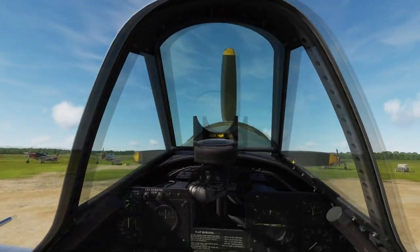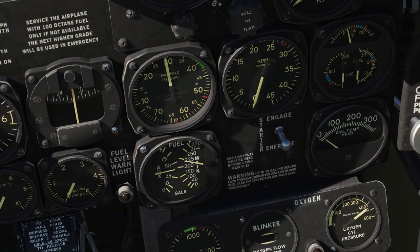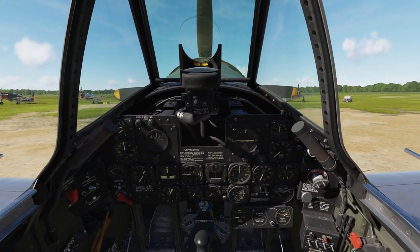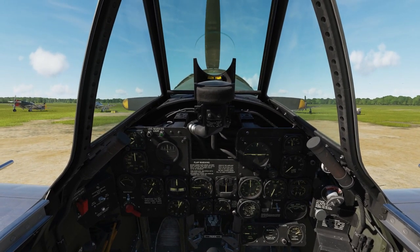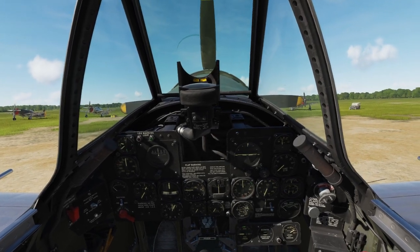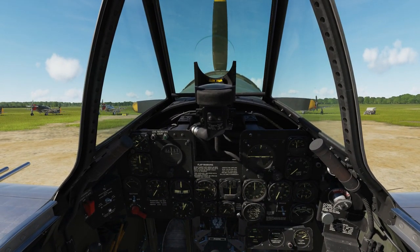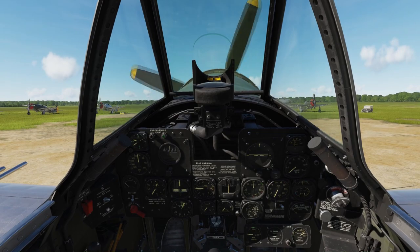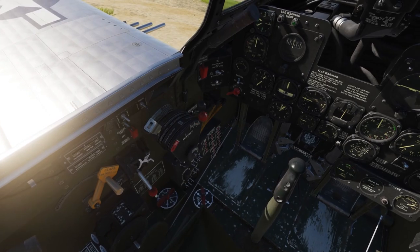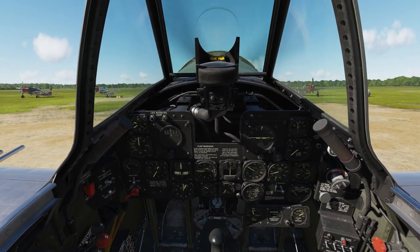Verify that there's no one around the prop — clear prop! To start the engine we're going to use that little switch. First we move it to the energize position, which speeds up a flywheel. After 15 to 20 seconds we flip it up to the engage position to connect that flywheel with the engine — that's how it's going to start. As soon as the prop starts turning, we switch on the ignition and move the mixture control to auto rich. When the RPM stabilizes around 800, we release the starter switch.